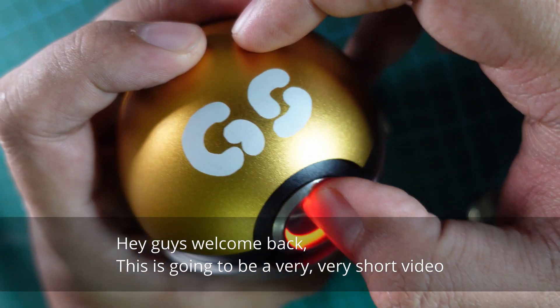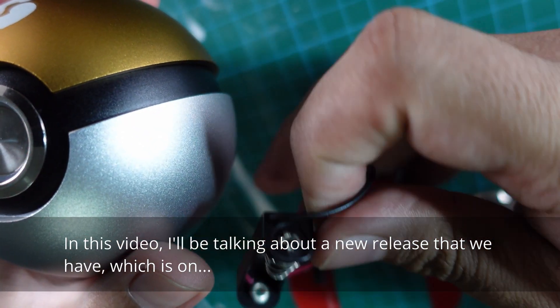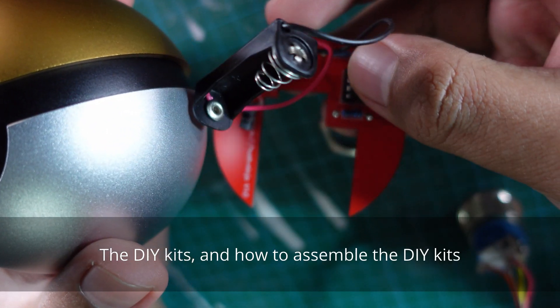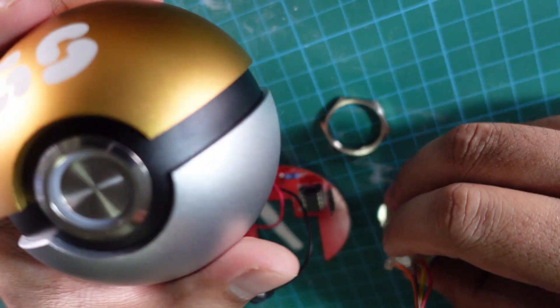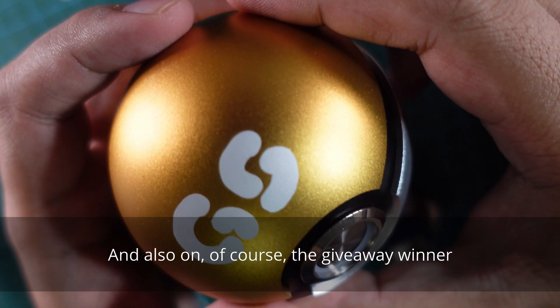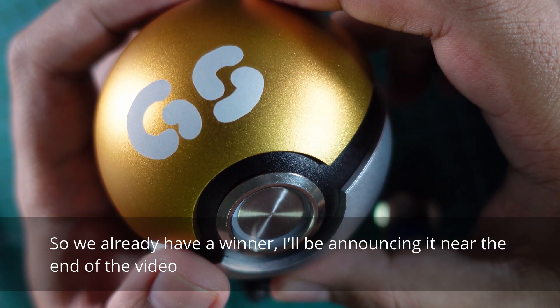Hey guys, welcome back. This is going to be a very short video. I'll be talking about a new release on the DIY kits, how to assemble them, and of course the giveaway winner. We already have a winner — I'll be announcing it near the end of the video.